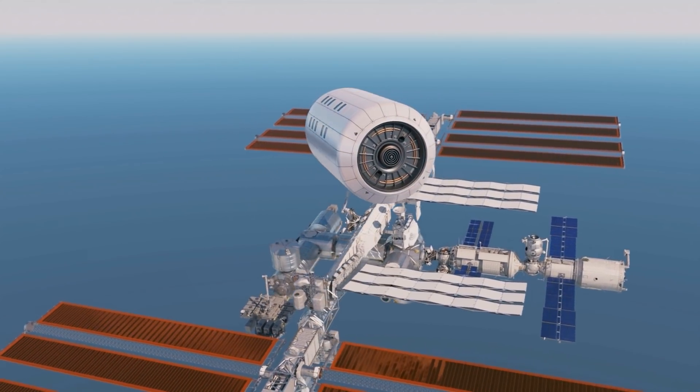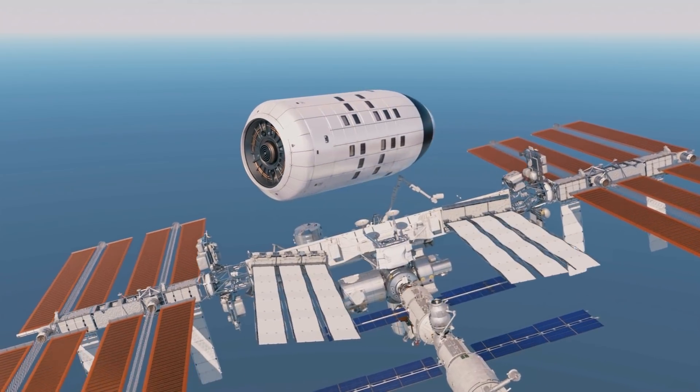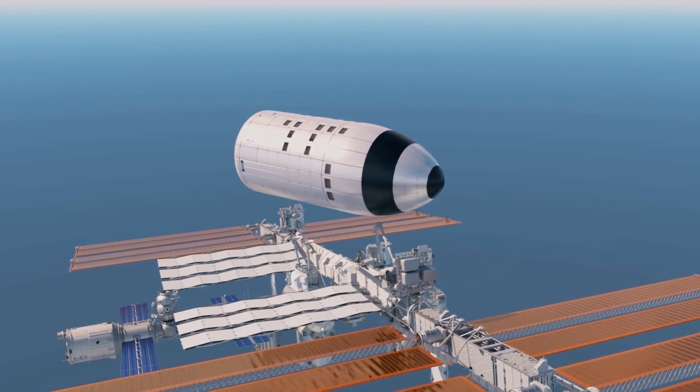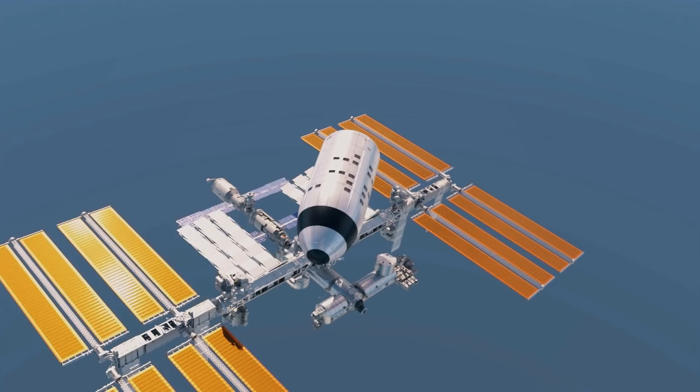This allows the SLSS to comfortably host 20 astronauts on a permanent basis, with enough space for research, physical exercise, entertainment, and spacious personal sleeping cabins.